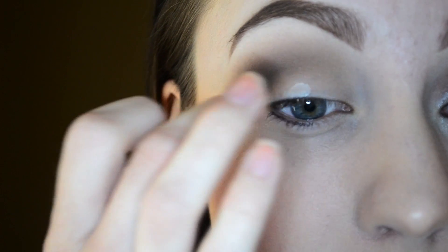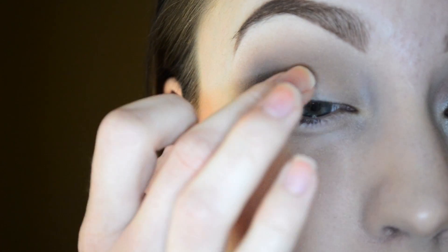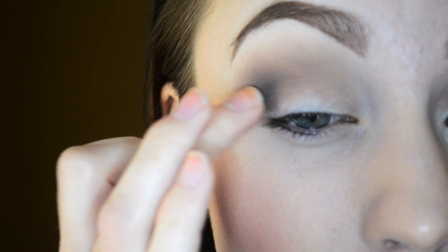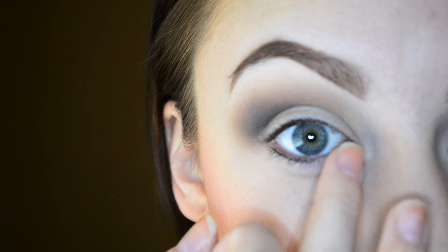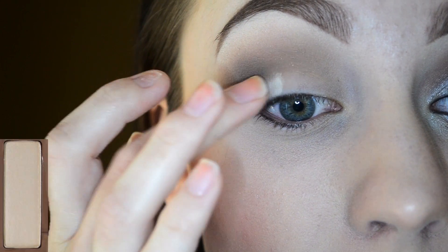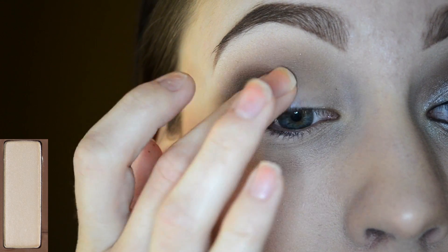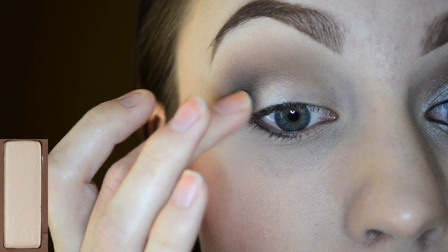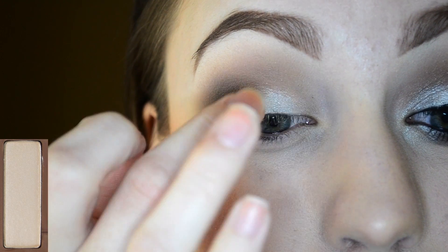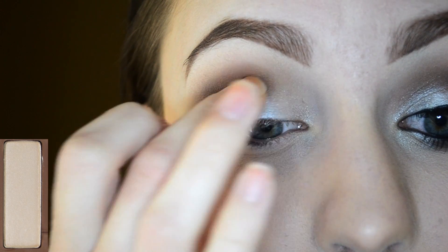I'm applying some of the Alp Glitter Primer right onto the lid and applying that onto the areas that we left blank. I'm also bringing it onto my inner corner. I dipped my finger into the color Venus and now I am patting that right onto my lid, applying it in sections. Using your finger and that glitter primer will really help this shadow come off really pigmented and sparkly.